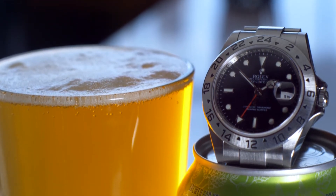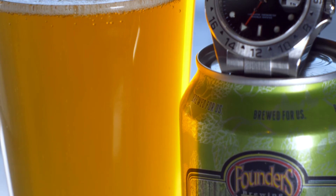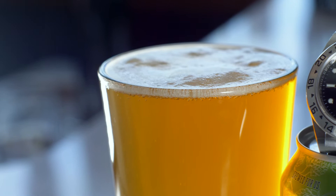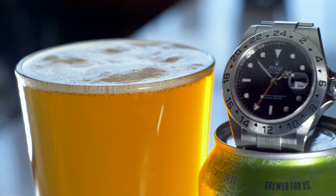This beer checks all the IPA boxes: golden amber in color, aromas of citrus and pine, medium body and balanced with an aromatic and clean finish, without making you too lazy and tired to finish your journey. Again, bold yet refined.